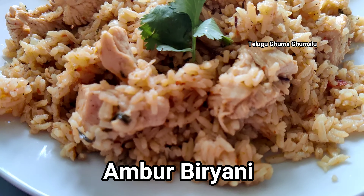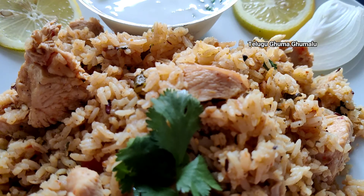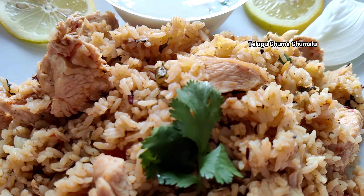Hello viewers! Welcome to Telugu Gumbu Gumbalu. This recipe is Boneless Chicken Amboor Biryani. Regular biryani is a little different and the taste is different. Let's start with the recipe.